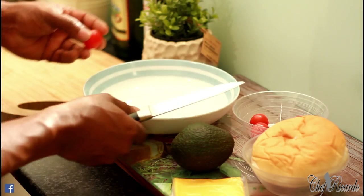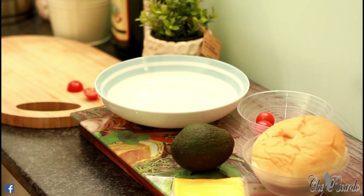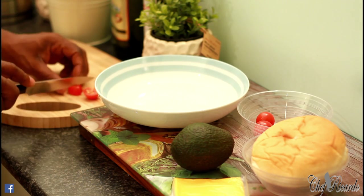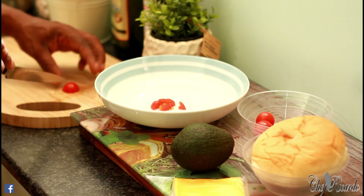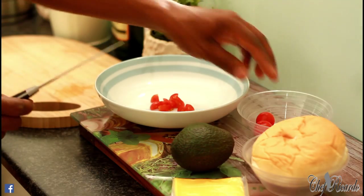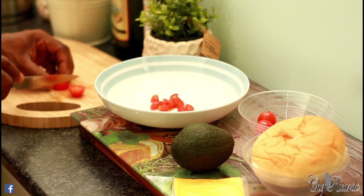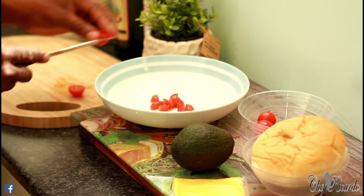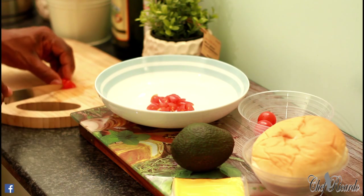My cherry tomatoes — what I'm going to do is simply cut them up very, very small, then pop them straight inside this bowl. This is going to be a really nice, lovely, simple dish. You can make this in the morning for your breakfast or make it and bring it to work — just some ideas to share with my fans.